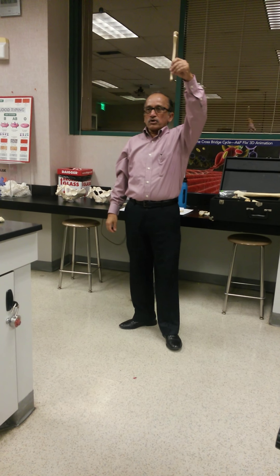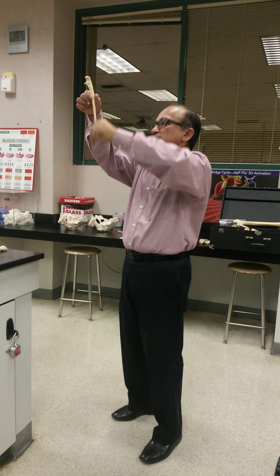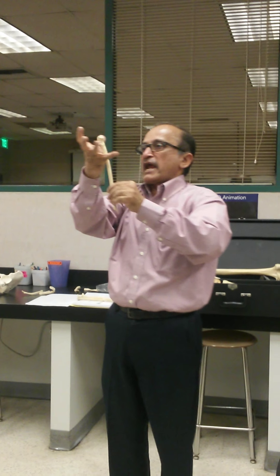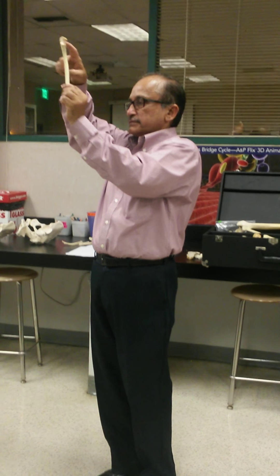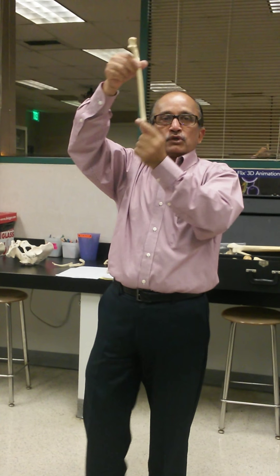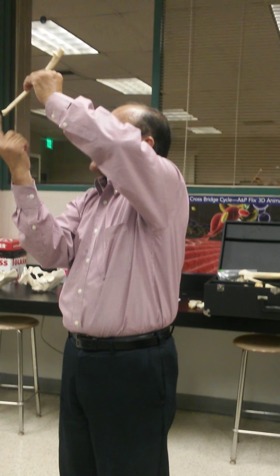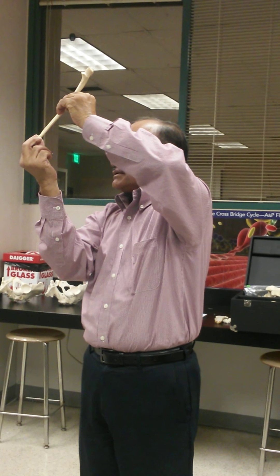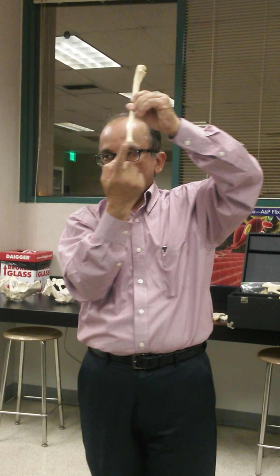This is another bone of the forearm, on the medial side — this is called the ulna. The distinguishing feature of the ulna is the upper end is wide, like a bracket. The lower end of the ulna, which is narrow, is called the head of the ulna, which has a projection also, which we are going to discuss.